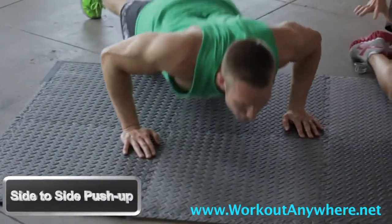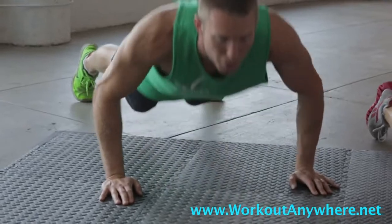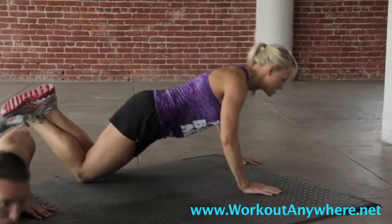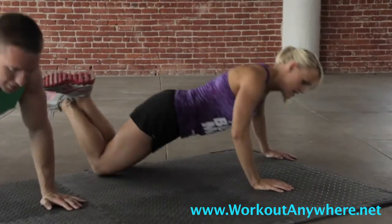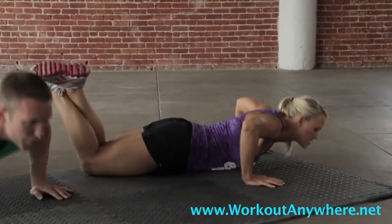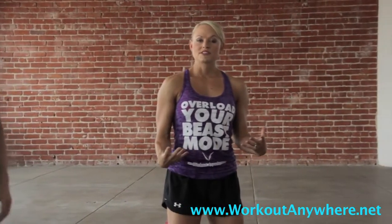For exercise number four, we're going to move into side-to-side push-ups. Justin's going to demonstrate the advanced version — he's actually going to be moving his feet and his hands together, back and forth, side-to-side. You get a count every single time you do a push-up. For beginners, you're going to be on your knees and go side-to-side. If you're doing intermediate and can do push-ups from your toes but can't do that many, start on your toes and move down to your knees when you need to. Keep your core nice and tight and remember to breathe.